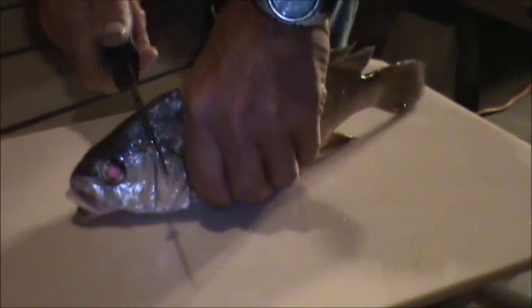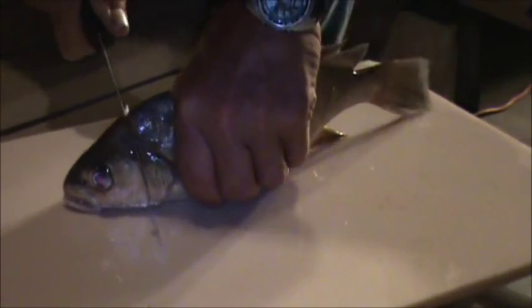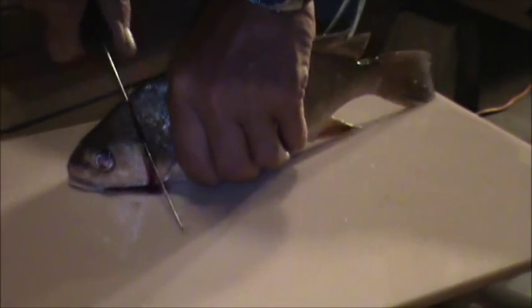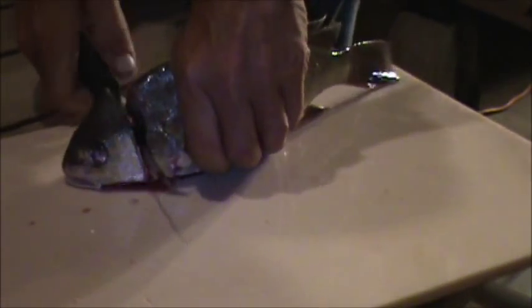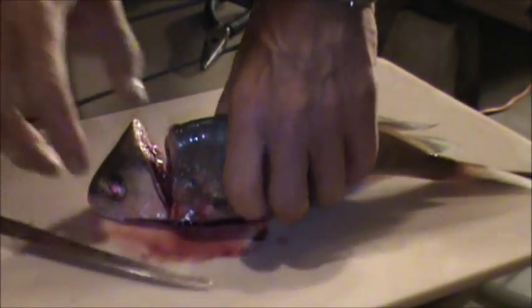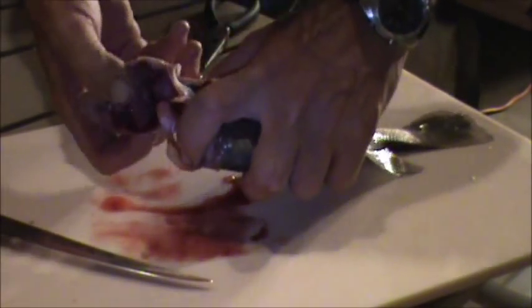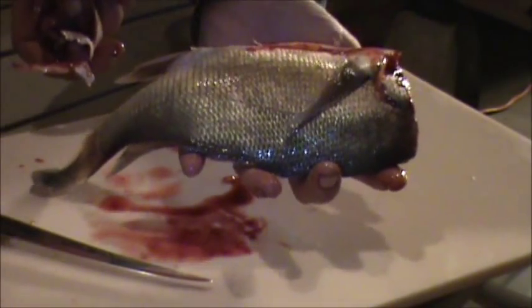Be careful you don't get spined. They don't exactly have soft heads, so be careful not to slip your knife and cut your hand. This part right here usually just goes right back in the water — pelicans love sheephead.